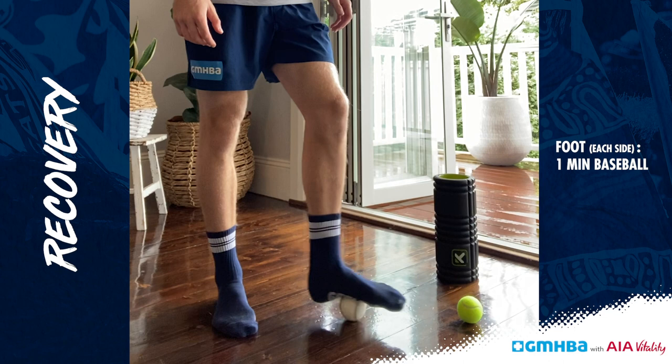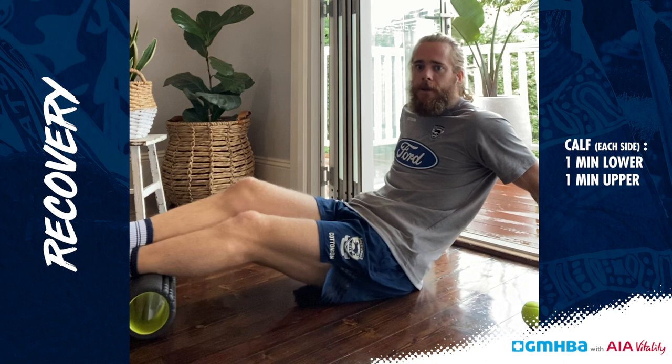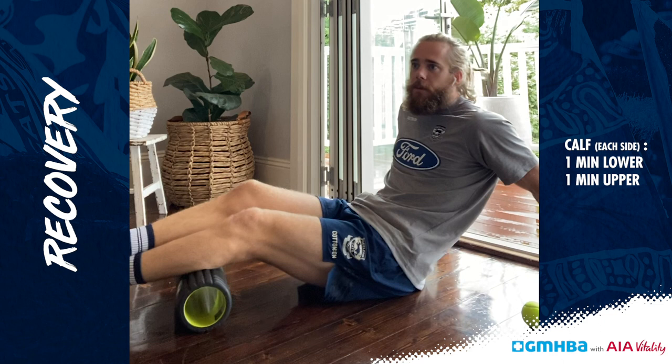After that I'm going to get down and get the foam roller and do our calves. I'm going to start off on the lower portion of the calf, one leg on, one leg over the top and just rolling, really targeting that lower calf and Achilles. After a minute we're going to go up a little bit higher in the calf, getting more of the gastrocnemius.